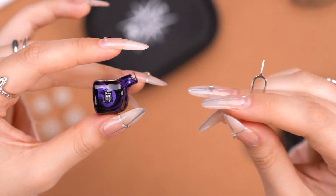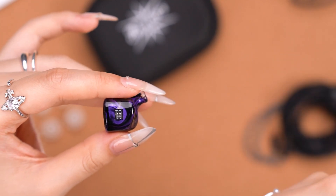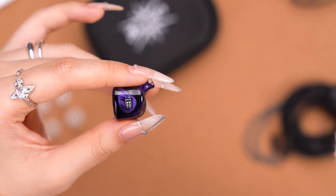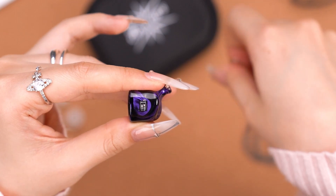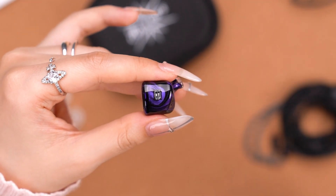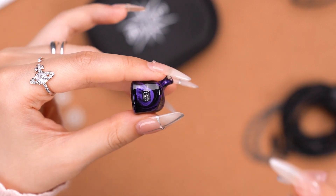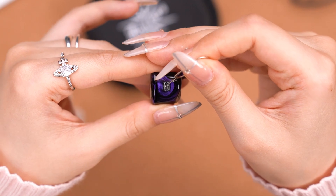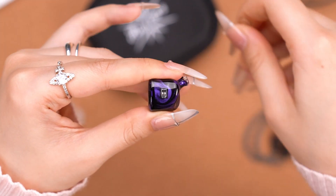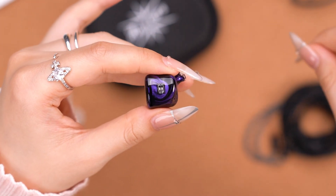Now let's see how we use the tuning switch. All we need is a pair of pointed tweezers — you guys might have seen this before. We switch number one to the down position like this — hear the click. This will decrease the bass and mids.